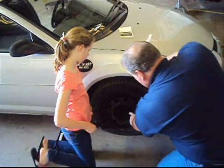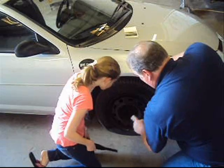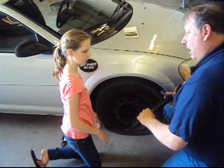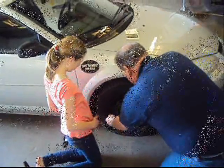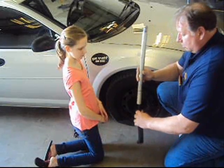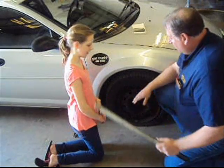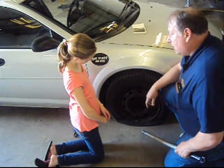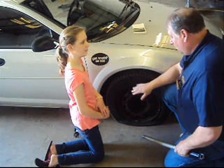The next thing you've got to do — these nuts right here are what hold your wheel on. We want to loosen those using this end of the tool. Counterclockwise — you know how a clock runs, we're going to go the other way. Counterclockwise loosens. Now, we're going to take these nuts off before we raise the car up in the air, because once you lift it up and try to take the nuts off, the tire is just going to spin and fight you. So we want to do it while it's on the ground.